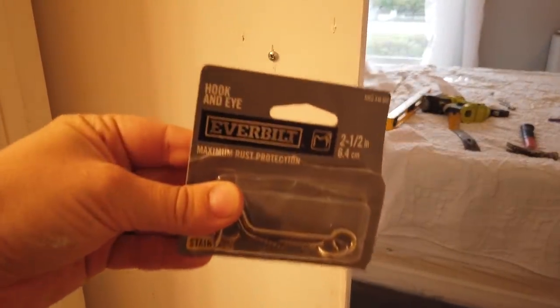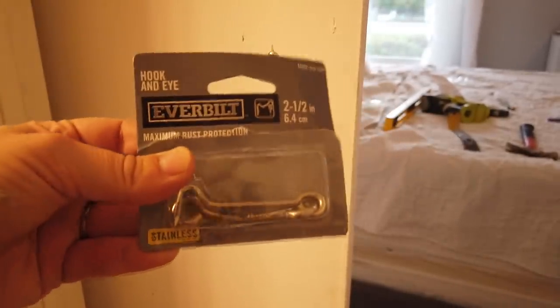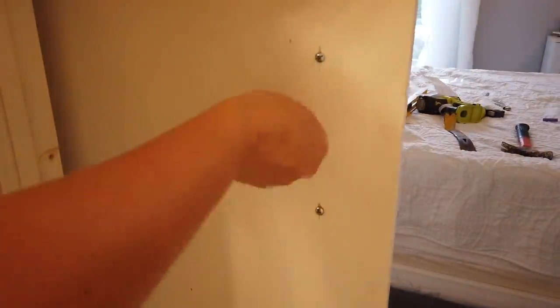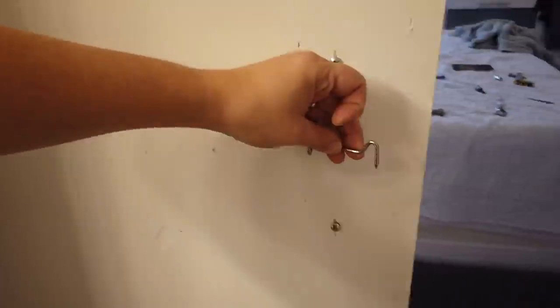The last thing I'm going to do is install a hook and eye on the back of my door as my lock. This is our master bathroom door so I'm not too worried about it. If this were a guest bathroom I would purchase an actual barn door lock, which they do sell, but this works out perfectly fine for me and my husband.